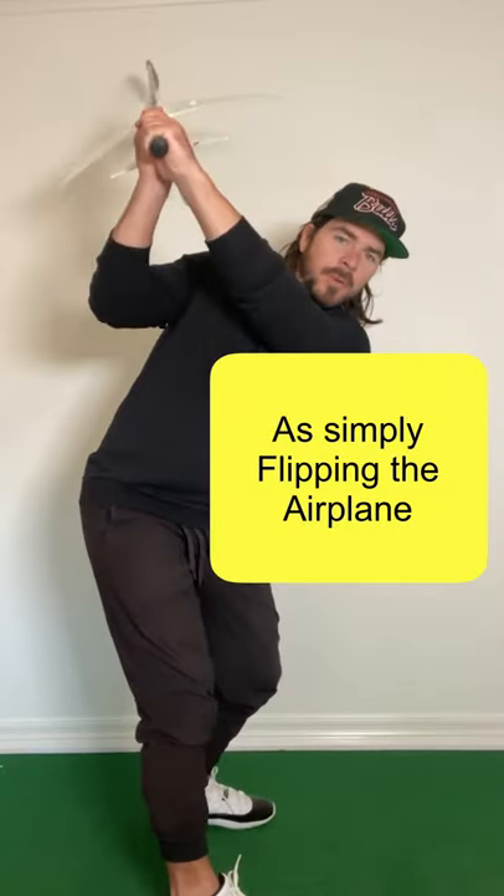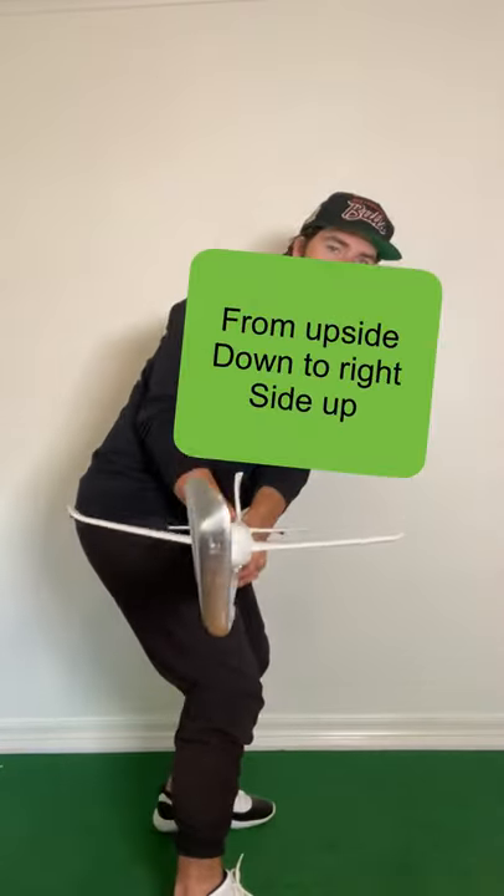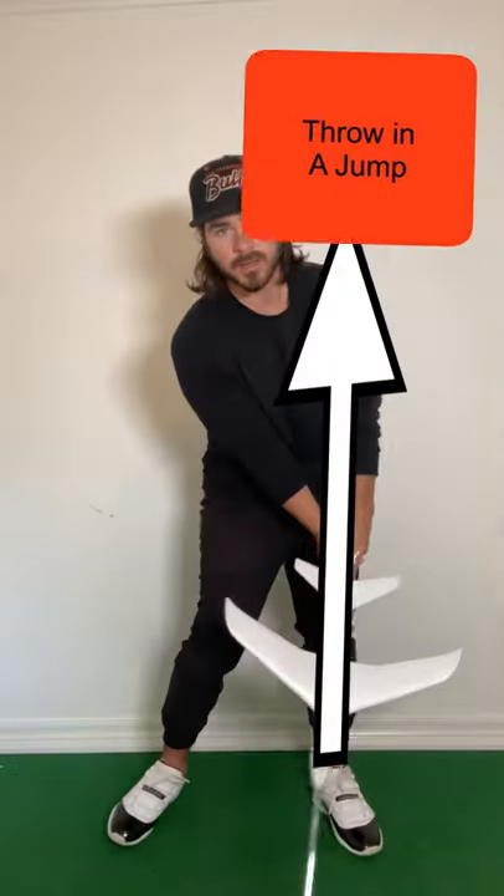Think of transition as being nothing more than flipping the airplane from upside down to right side up, add a little bit of body rotation, and throw in a jump.